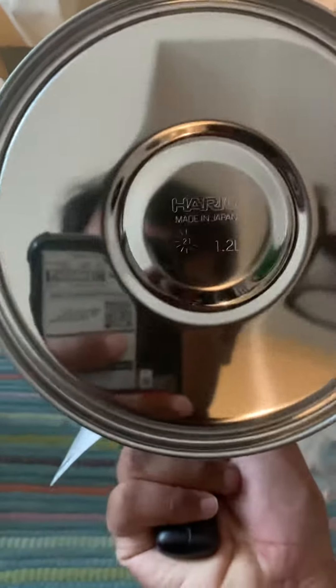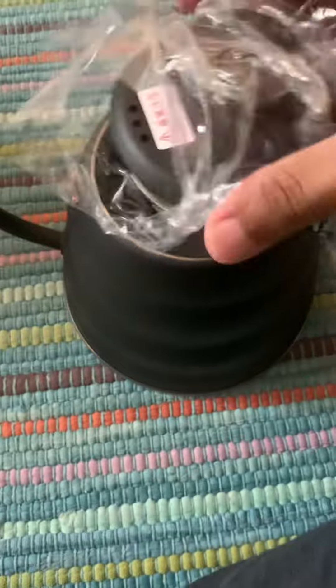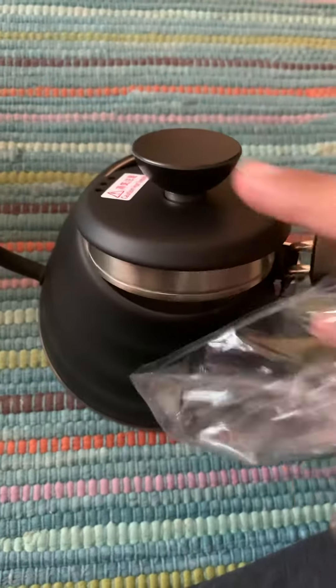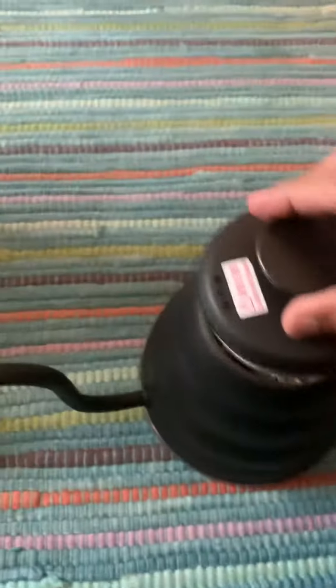Okay, so it's quite neat, beautiful. I hope to open it — it's quite... For drip coffee. That's it for now.